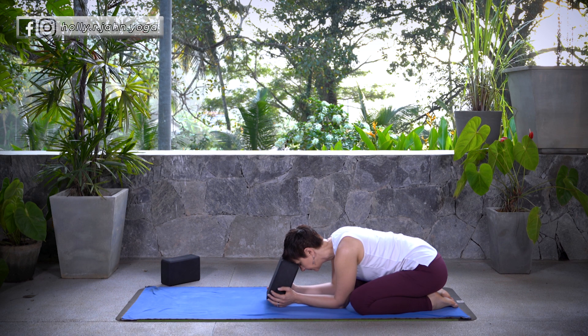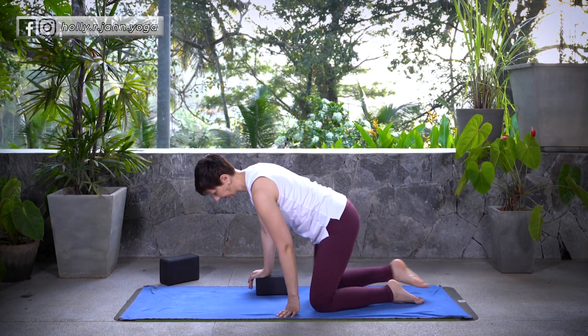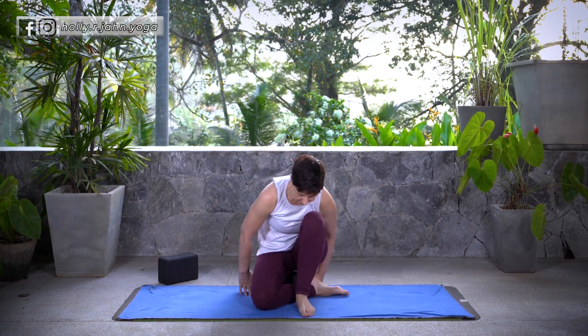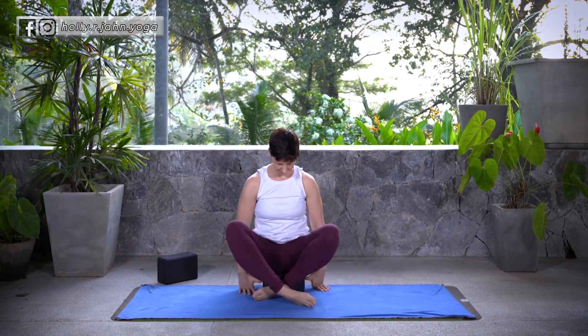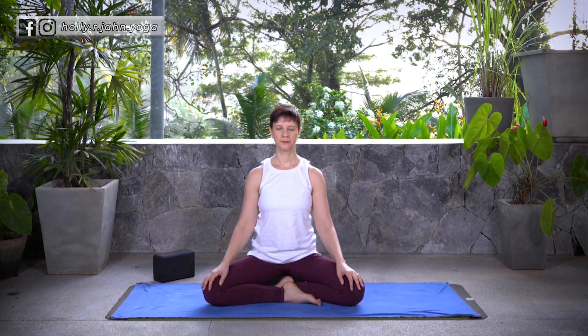On your inhale, lift the head. Exhale where you need to. We're going to come into our resting position. If you prefer Shavasana, by all means move into your Shavasana. Today I'm going to be in a seated position, taking my rest here. Once you've found your comfortable position, let your eyes close and take rest in stillness, focusing on your breath.